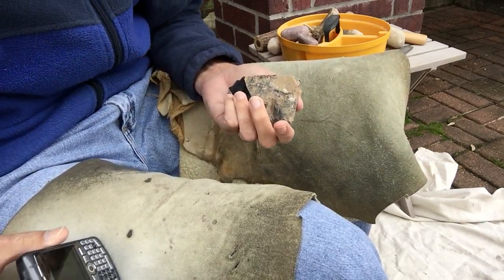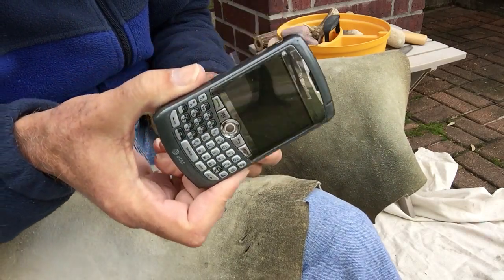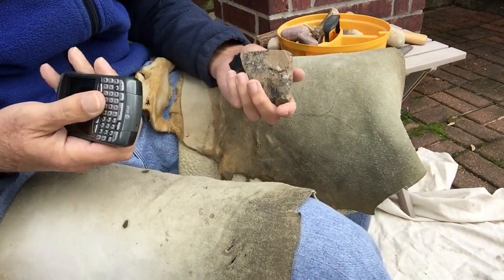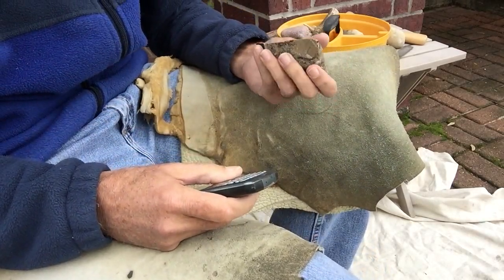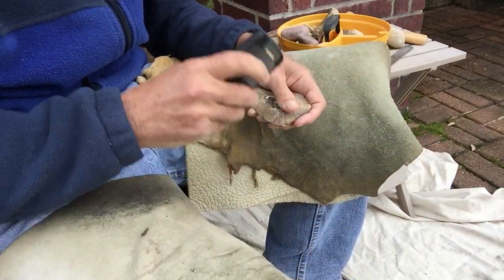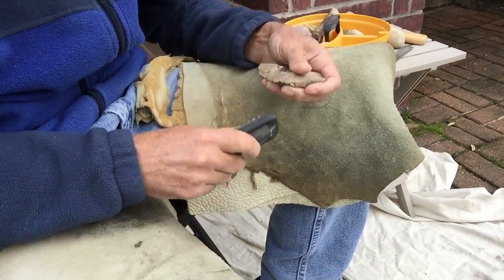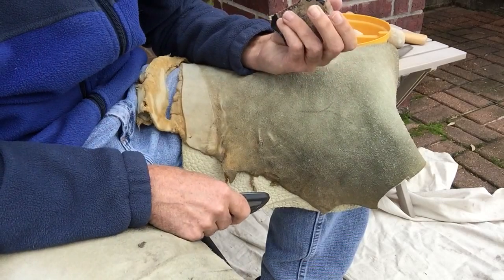My wife went to the store and she forgot her Blackberry. So, I thought, you know, it's one of them finders keepers, losers weepers things. So I thought I'd see if I could do any napping with a Blackberry.